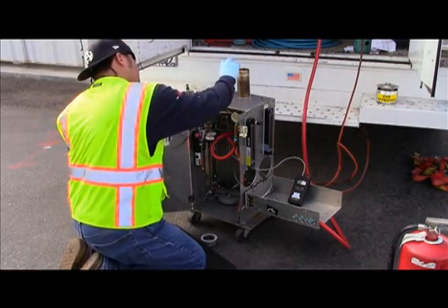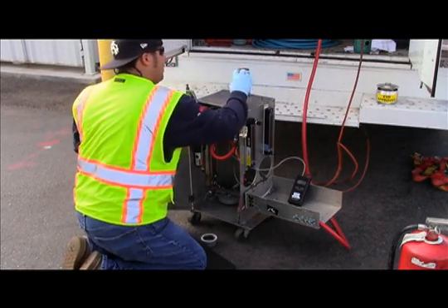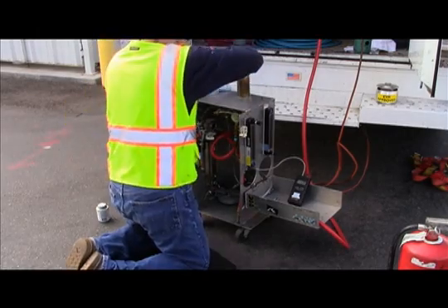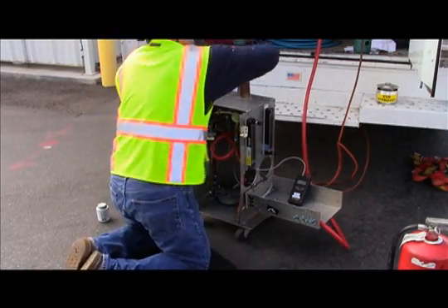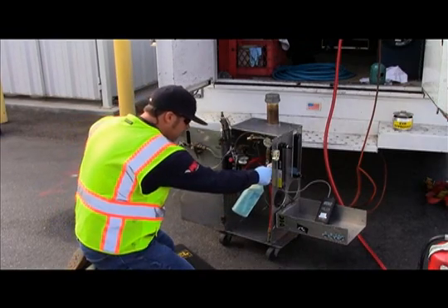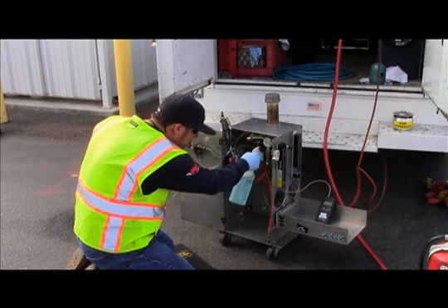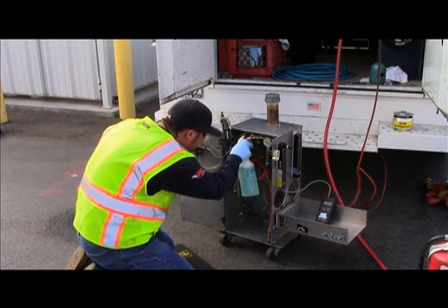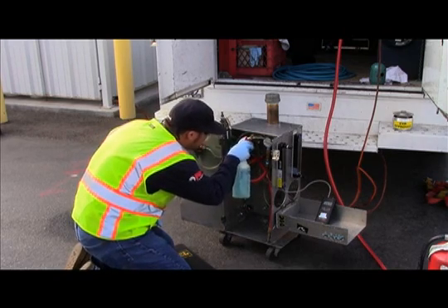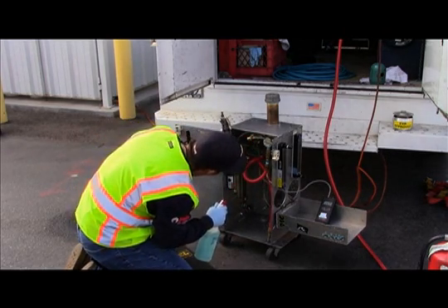Prior to installing the PV valve on the test assembly, the tester first leak checks the test stand. This leak check is done by installing a 2-inch cap on the test stand riser using pipe sealant or Teflon tape. The tester then establishes a stable gauge pressure between 18.00 to 20.00 inches water column and allows the pressure to stabilize. Once pressure is stabilized, the tester checks for leaks by applying a leak detection solution and looking for bubbles and pressure changes that may identify a leak.